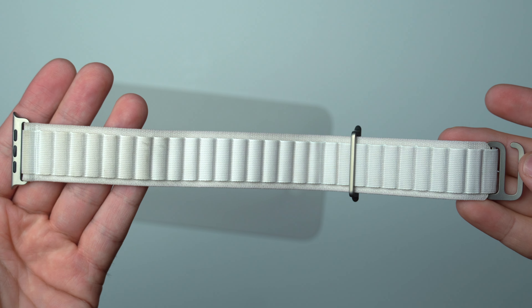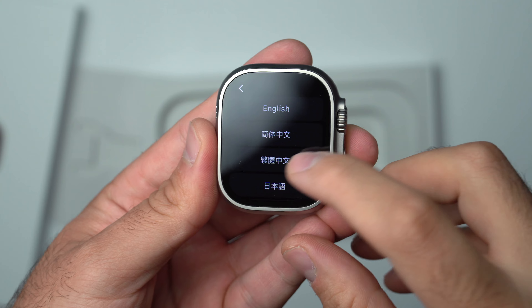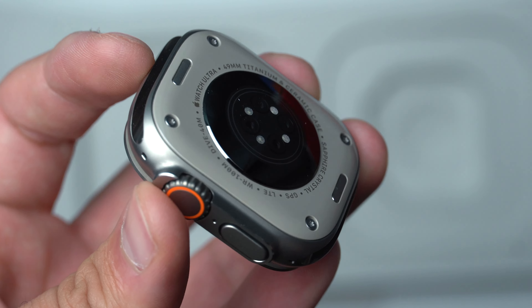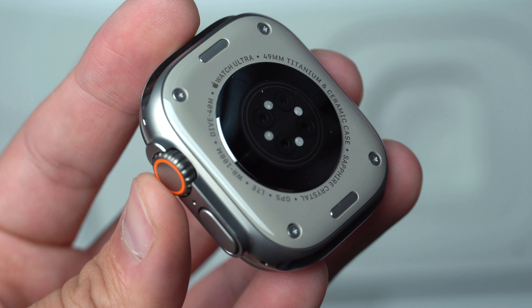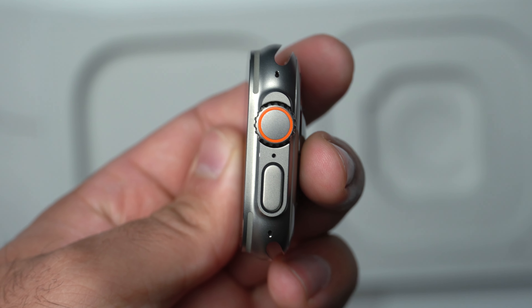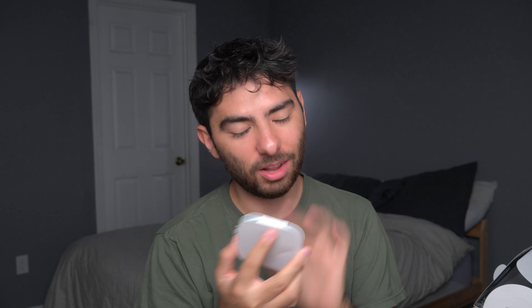Now the band is what I'm worried about, because it's the starlight alpine band — the white version. Oh my god, this thing is absolutely disgusting. It has literal sweat stains on it. I'm definitely taking this back. It said it was in excellent condition — that is definitely not excellent condition. This guy probably bought it, realized the starlight color gets dirty, and returned it.